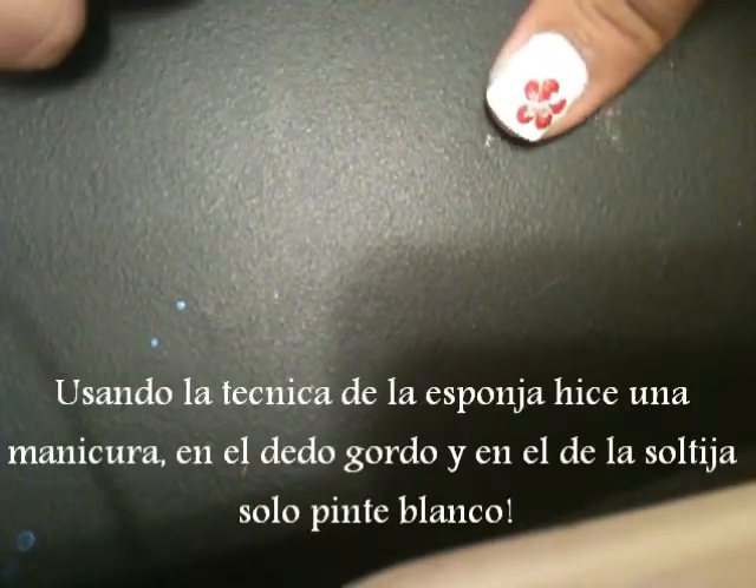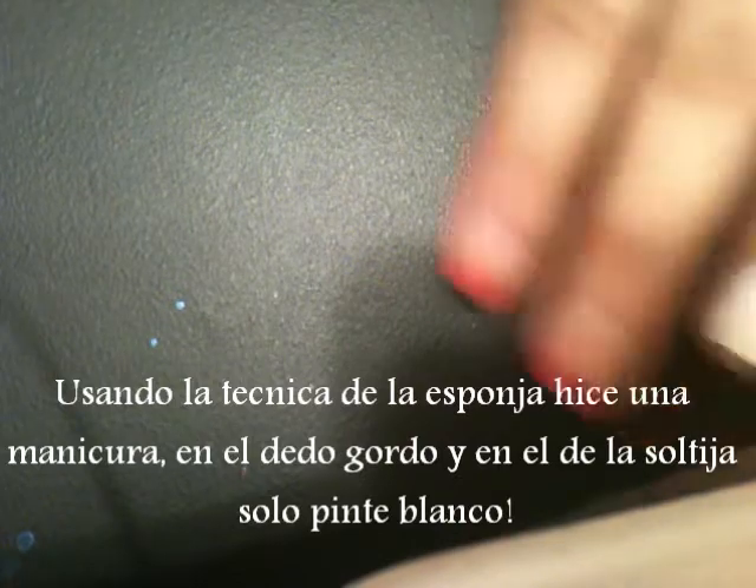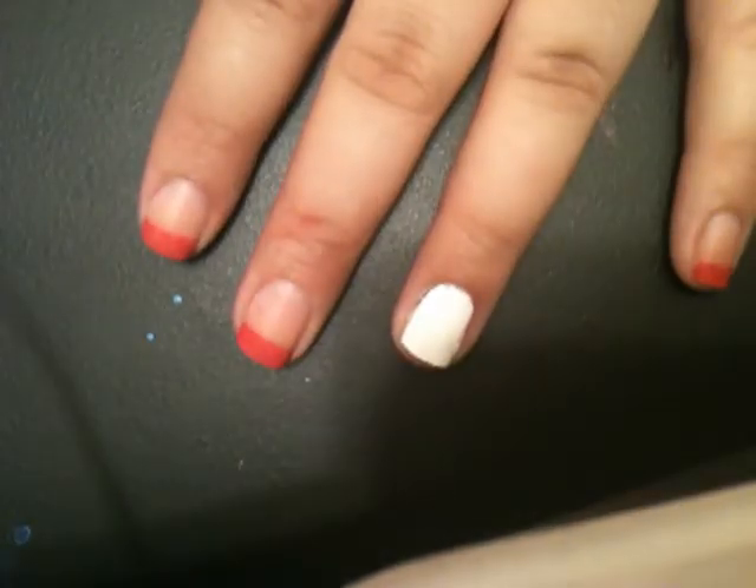That fuchsia color is what I use for this flower right here. I use silver in the middle. On these nails I use the sponge method, and this one is just plain white. For your ring finger and thumb you want to use white, and for the rest you want to use that pink or whatever other color you want.